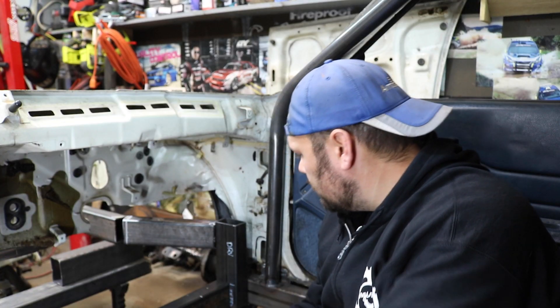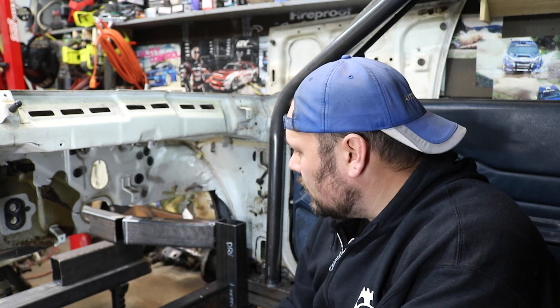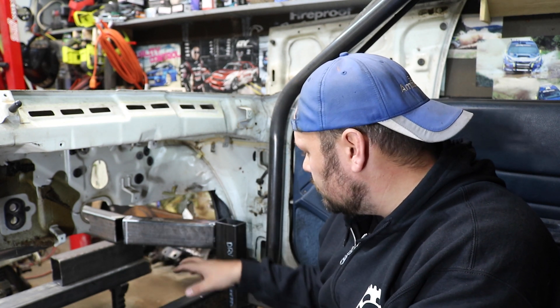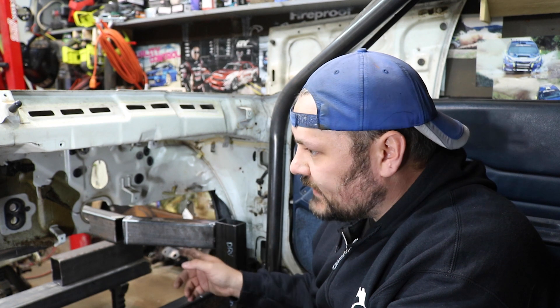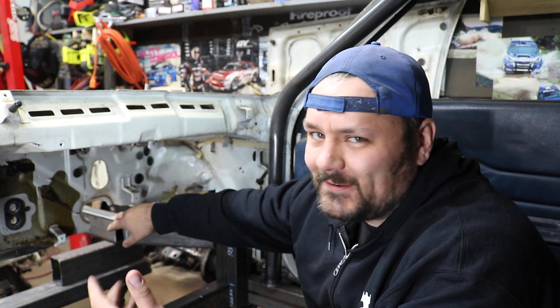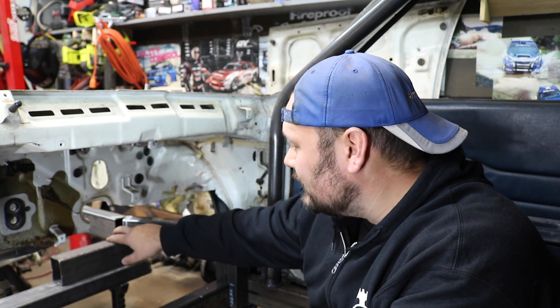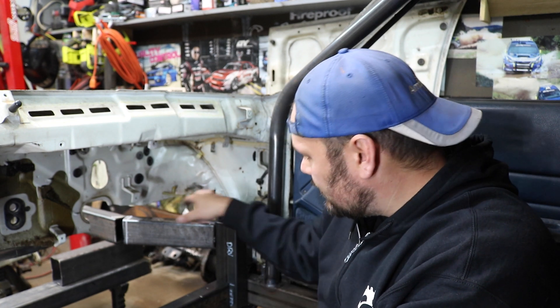So there you go — first round. We've got a lot more tweaking to do, but this is kind of the basic shape of how it's going to work. The only things we need to do now is actually attach these. I'm going to leave this open until we get the width set for the subframe. Once that's set, I can make the — I don't know what they're called, fillets? — those little pie cuts that'll go in there and box that in and strengthen that up. So this is kind of the basic design.